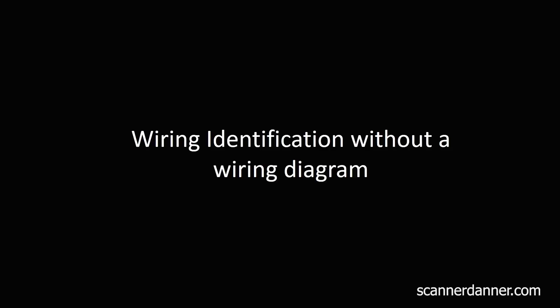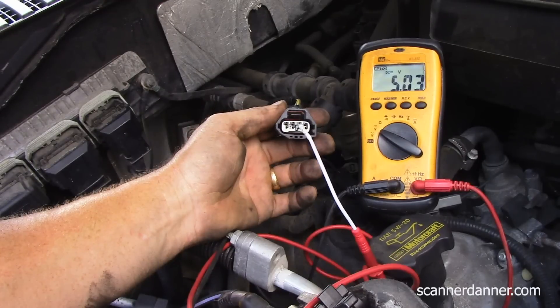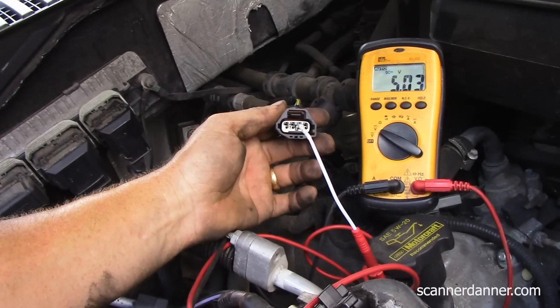What do we have on TPS2 unplugged? I had five volts. So when I go to measure, how do I know the difference between the reference and the signal? My meter pulled that bias down a significant amount — that's my meter causing that. That's TPS2, that's my reference. I've identified two wires with no wiring diagram, no service info, just common knowledge. 487 millivolts is TPS2. Five volts is TPS1 reference.